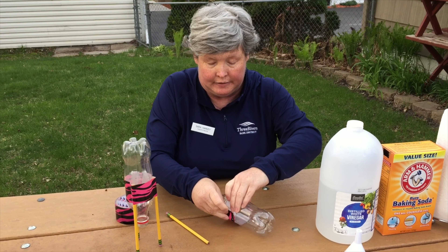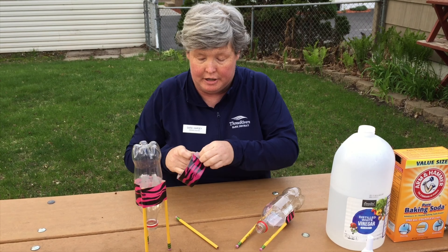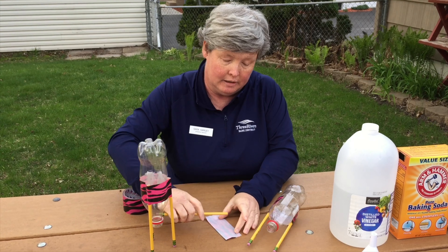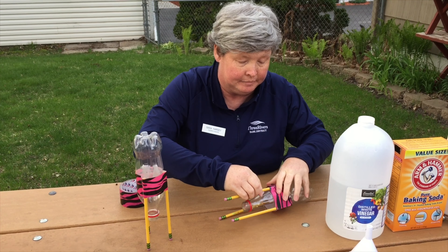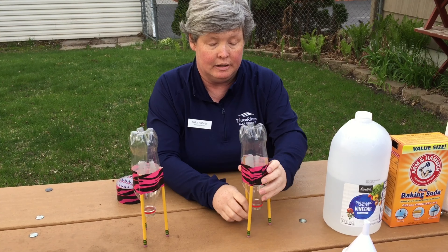We're focusing on Newton's third law, which is: for every action there's an equal and opposite reaction. Tonight with our rockets we're going to have a chemical reaction inside our bottle. The action is going to be the gas and water leaving the bottle, and the reaction is going to be that our rocket, our bottle, goes up in the air.